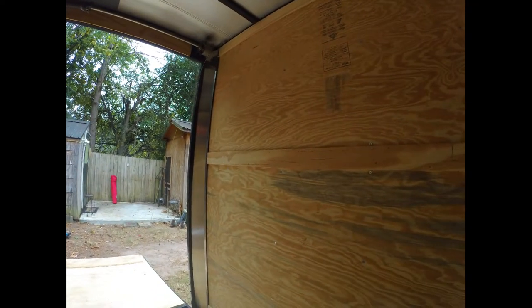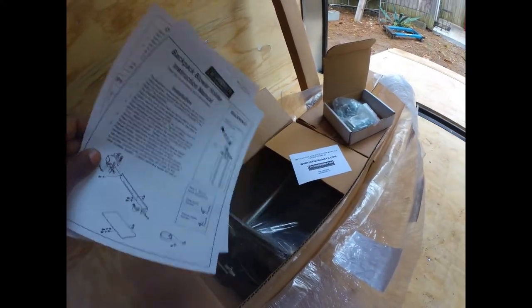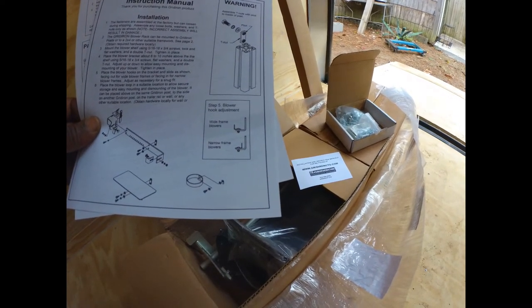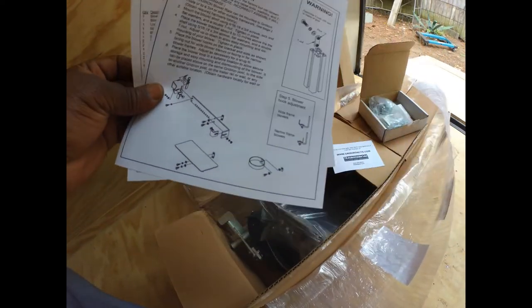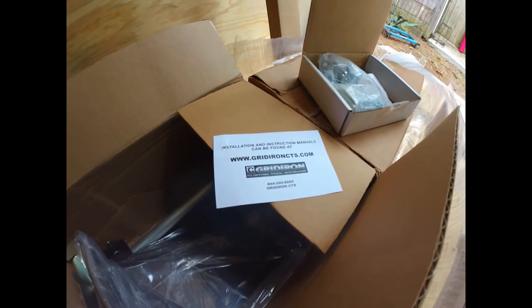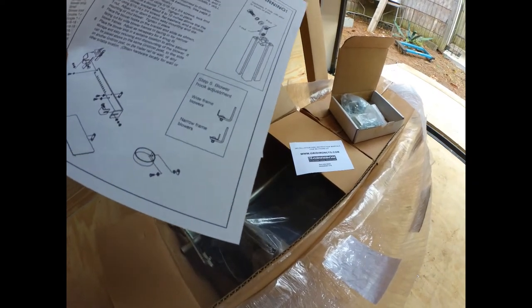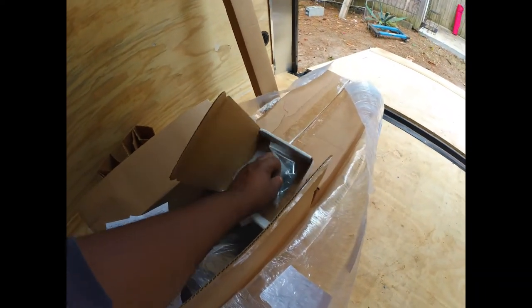I actually got two of them because I've got two Echo backpack blowers. Now these are the instructions — like the card said, you need to go out and print the instructions off of the site, so that's what I did. I've got some mounting hardware here for both.